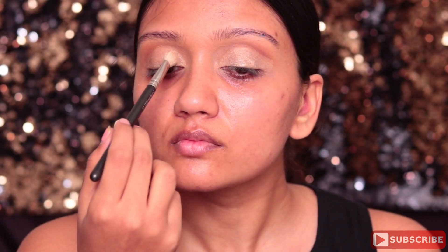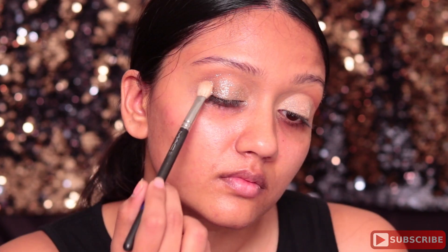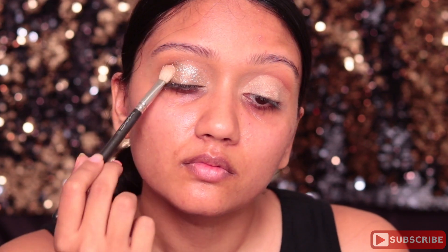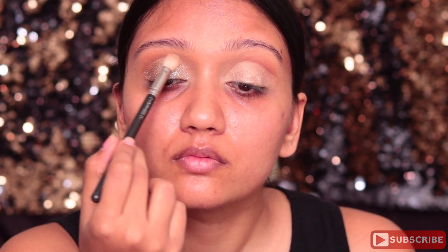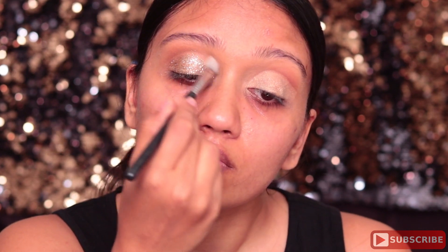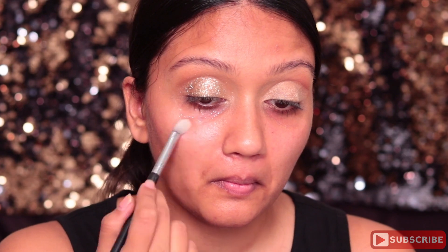Wherever you are touching the glitter glue on your eye is where you're going to be applying the glitter. Using the same brush, I picked up very little glitter and I'm just going to start applying it all over my eyelids. You want to do this process about two to four times to ensure you have glitter everywhere you want. You don't want to apply it very thick — it's a very thin layer, just to give that really nice liquid gold effect.